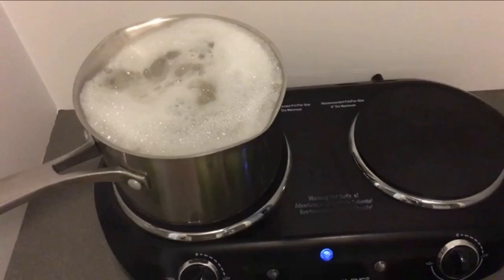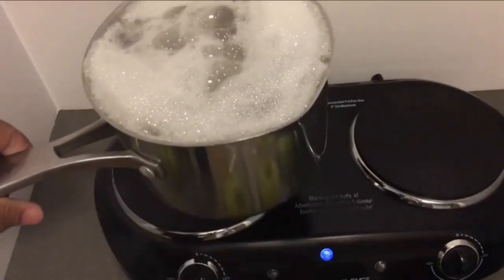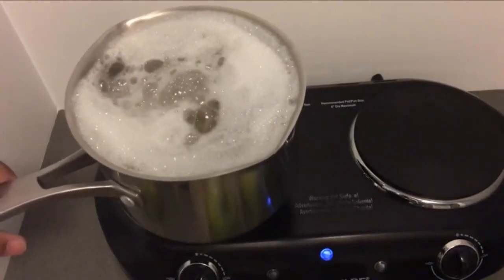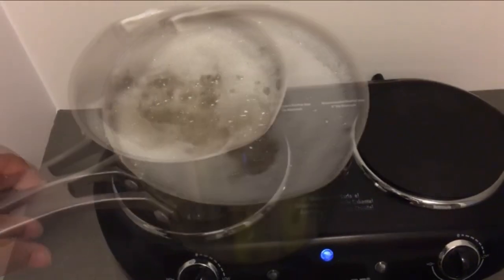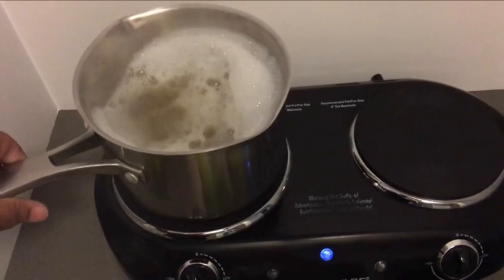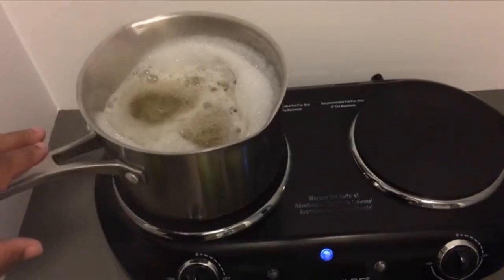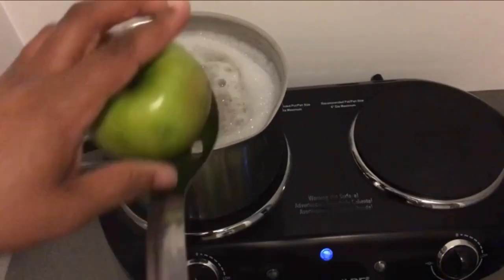If your water gets very bubbly with your lemon juice, baking soda, and salt, just lift the pot up and it should settle. Or you can add salt to make the bubbles go down. Or you can just add your apple to make the bubbles settle and go down. The reason for this is having your stove too high, so you need to turn it down.